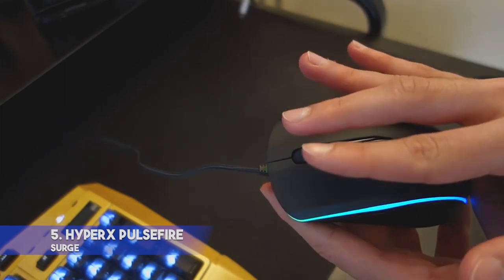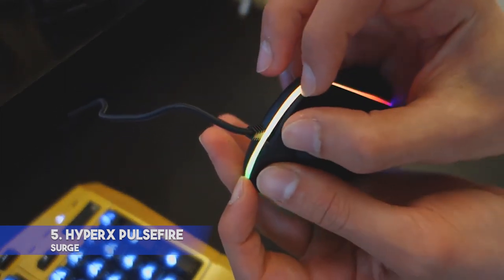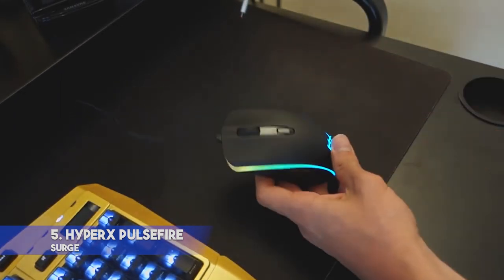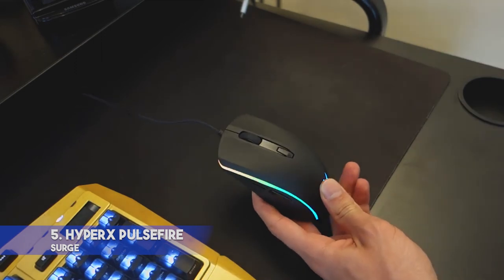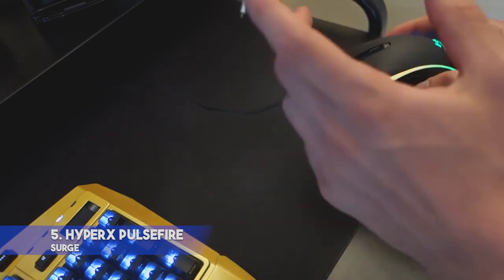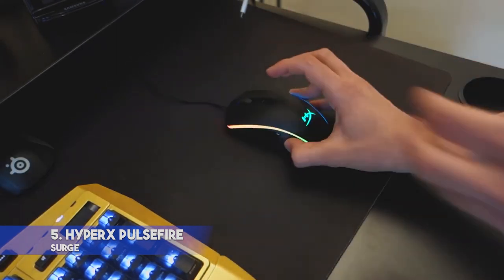This mouse has responsive Omron switches that ensure your clicks are registered with high precision. With the help of its simple-to-use HyperX Ingenuity software, you can adjust some parameters — for instance, customize LED colors and select different effects. It's also possible to create three profiles and adjust macro keys with six programmable buttons. This mouse also has big skates for seamless glide.